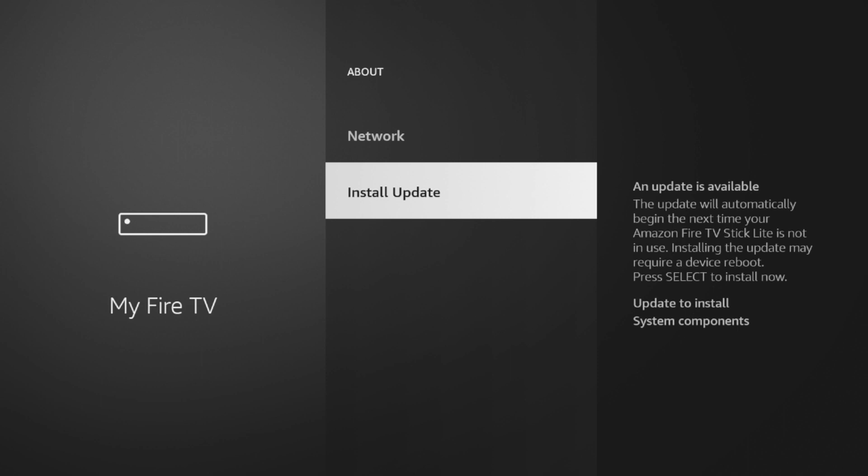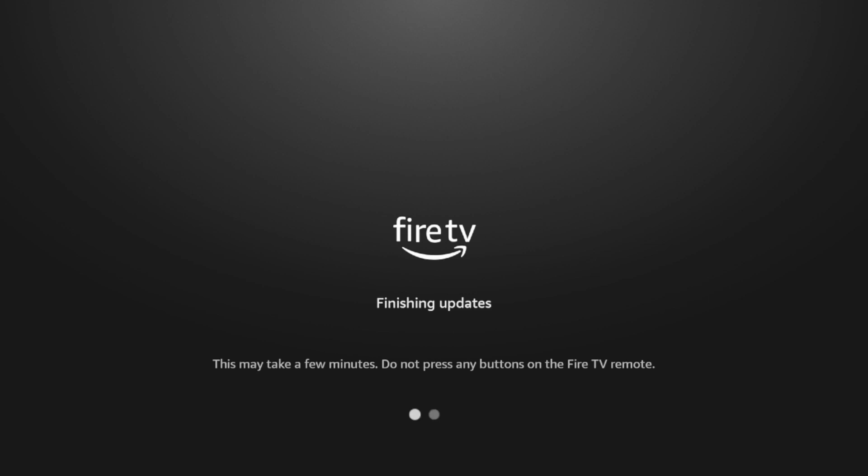In my situation it says Install Update, so I'm going to go ahead and click Install Update. I'll have to wait probably a few minutes while my Fire Stick is updating to the newest software in the background.